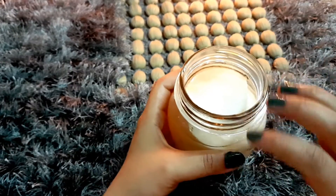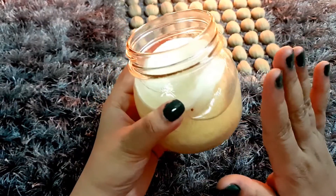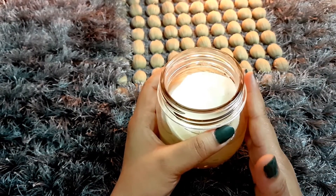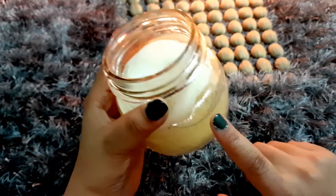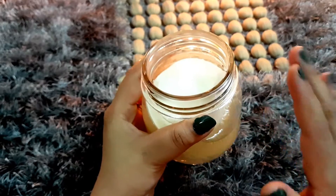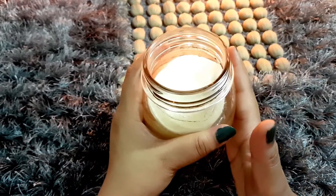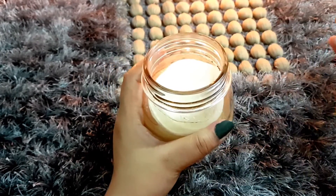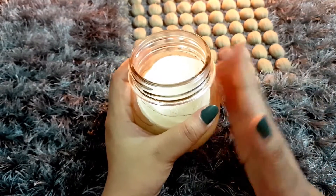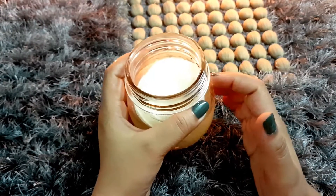The cotton pads will completely get impregnated in the solution. This entire quantity is enough for around 30 wipes. If after using all the wipes there is still solution left, just dip a few more cotton pads in it. One important tip: refrigerate these cotton pads since there are no preservatives. As the aloe vera juice bottle itself says, after opening, use it within one month — so I suggest using the wipes within one month as well.